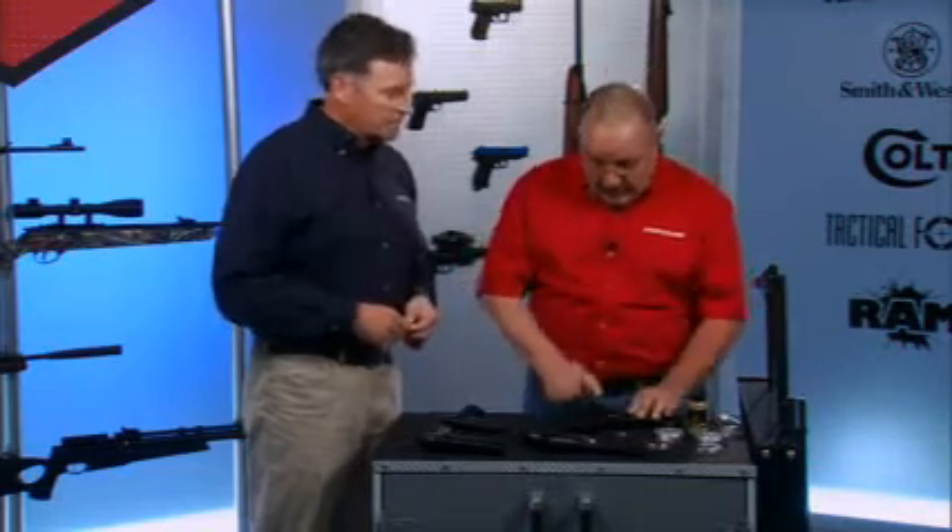If you have any questions, consult the manual. Please always read your manual. We have a lot of customers that don't — we get calls asking questions that are answered right in the manual. They could enjoy their air gun quicker if they would just read it. And always remember, don't depend on a mechanical safety. Depend on good, safe gun handling rules.